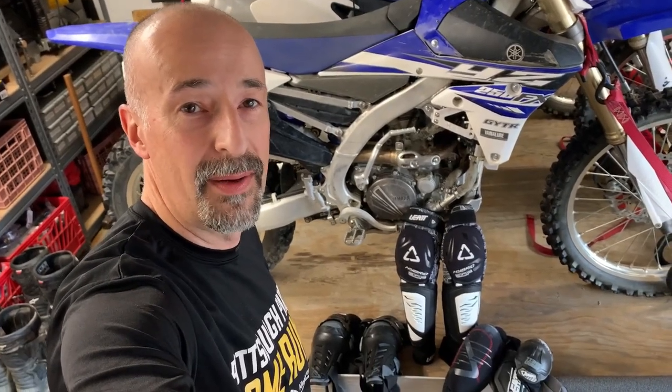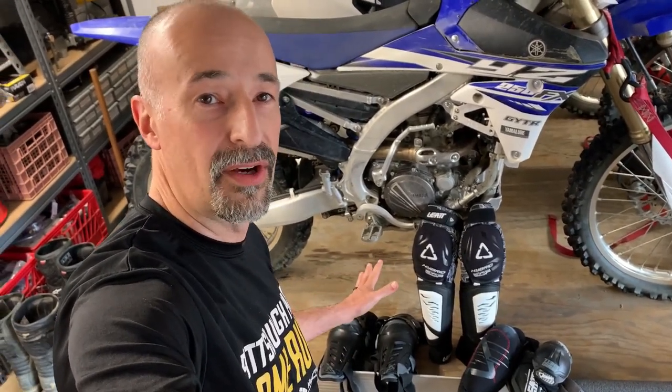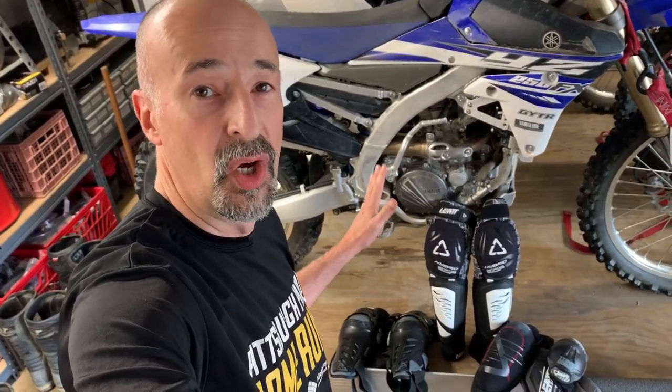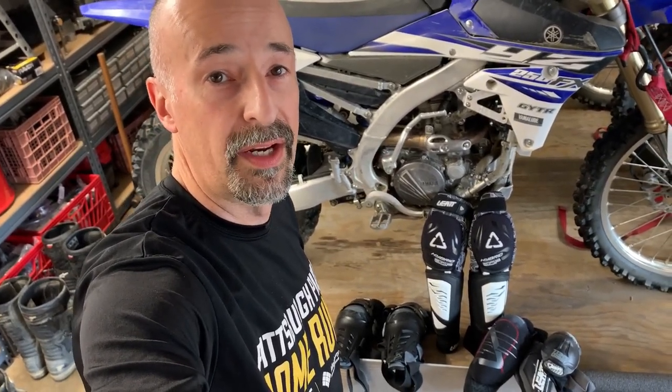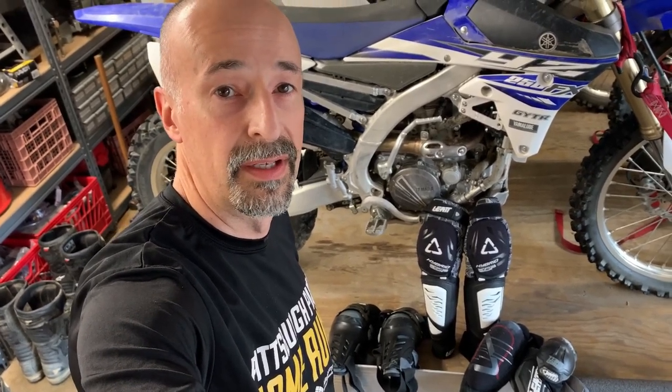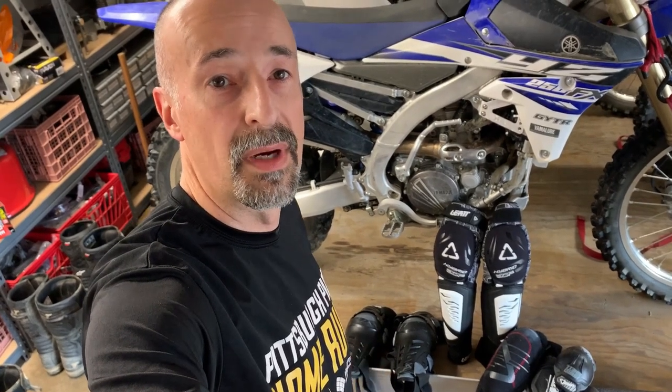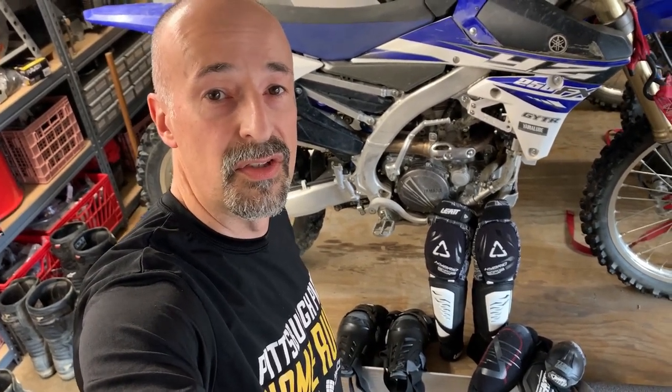Hey guys, welcome back to RMA Garage. I'm Mark and today we're going to be talking about protection — knee and elbow protection. When we go riding, we want to make sure that if we fall over we're going to be okay and can get up and continue riding on. We're going to be talking about the Liat brand. Found it at a local store and we actually have three models here that I'll show you, the ones that I use and the ones that my son uses.